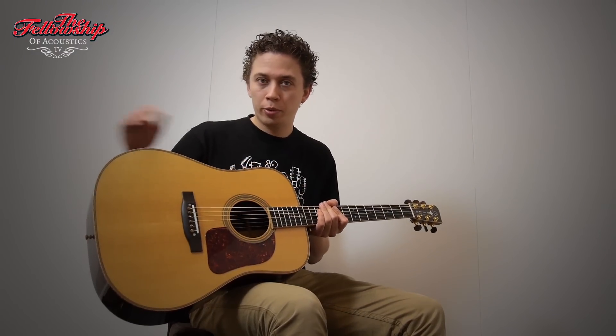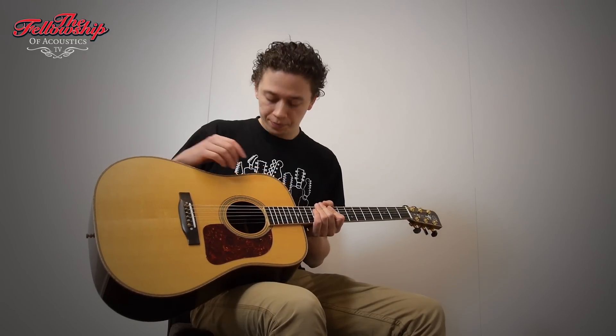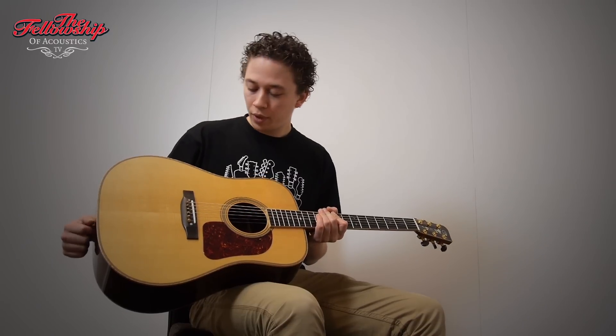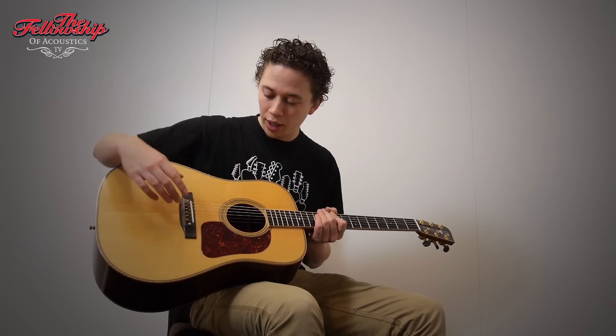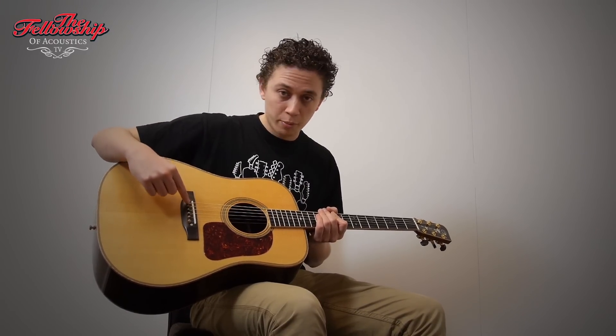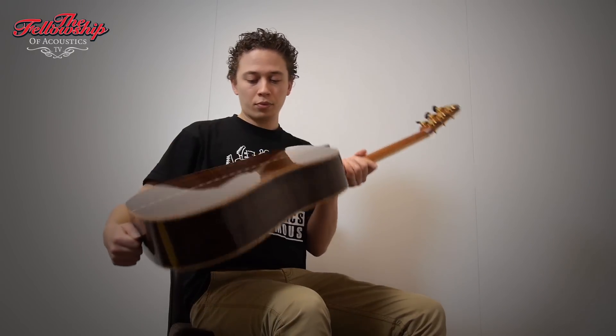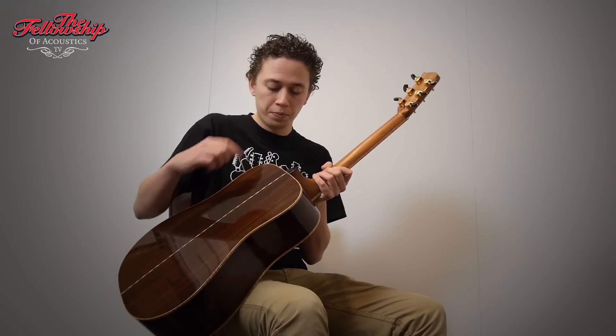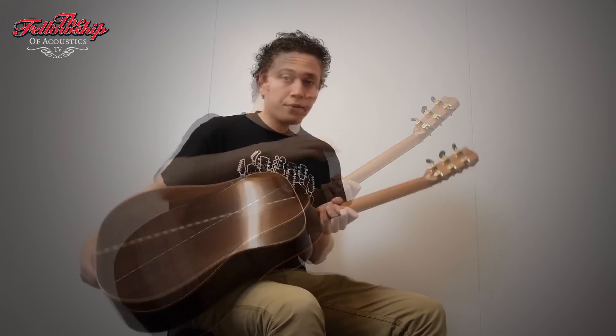It features a Sitka spruce top, bound with flame maple, and beautiful herringbone purfling, herringbone rosette inlay, ebony bridge with horn bridge pins — which you don't see very often — Indian rosewood back and sides, also bound with flame maple, ebony heelcap, and an ebony neck with shallow tuners.